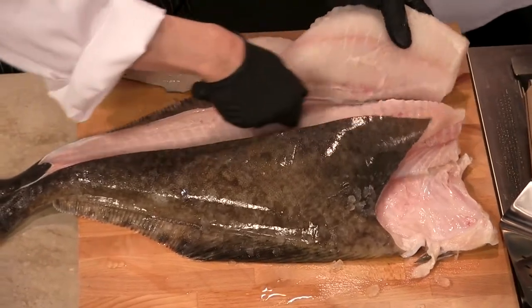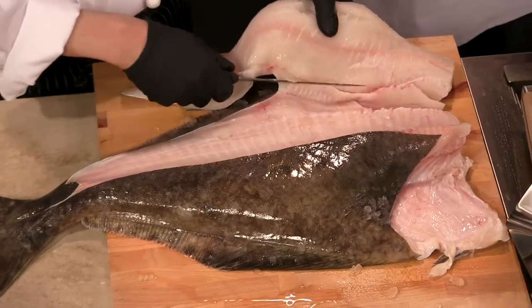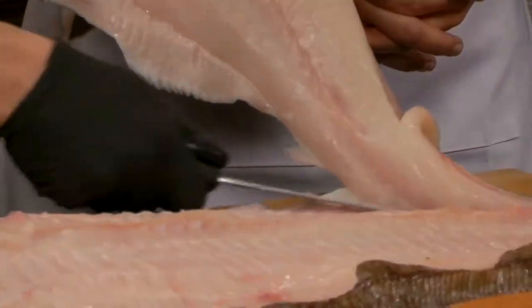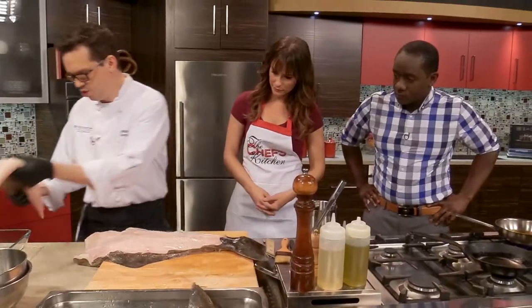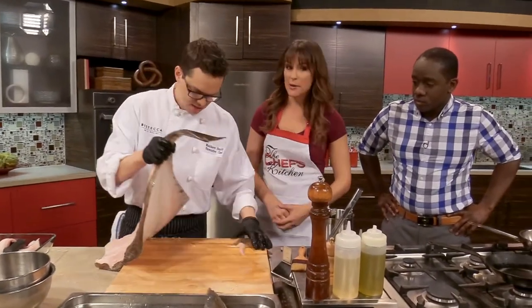Wow, you made really quick work of that. Yeah, so you really just follow the bone structure. You want to use a flexible knife so that you can go along and follow along the bone structure. So the type of knife that you use is pretty important here? You want it to be very sharp and flexible. You're really leaving no flesh behind — I'm very impressed.